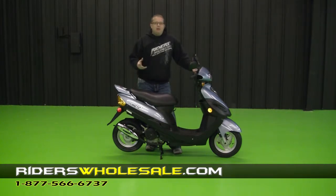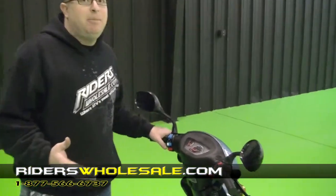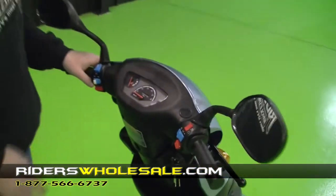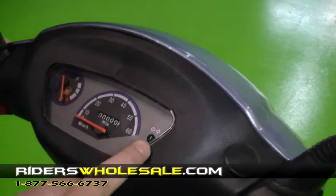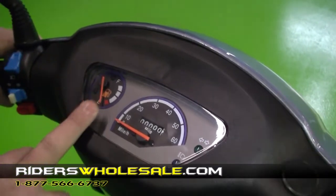Now I want to show you around this scooter and show you all the features about it. Our dash on a little 50cc Passport is quite simple. You've got your miles per hour here, your mileage, turn signal light, high beam and low beam light, and your fuel gauge.